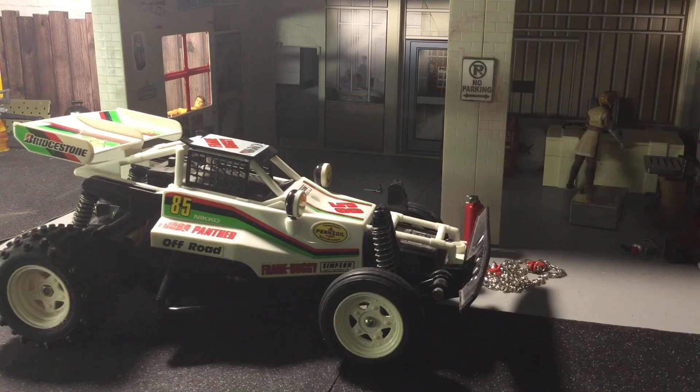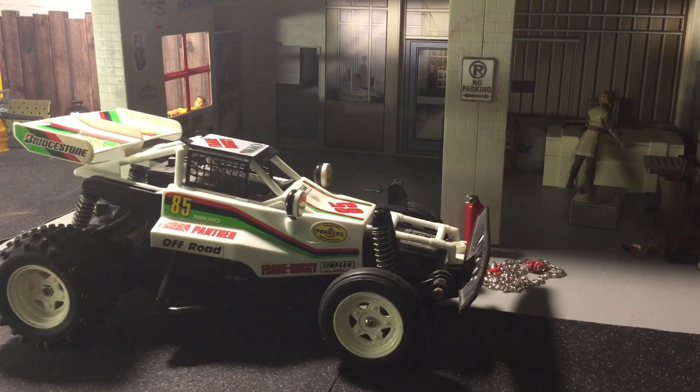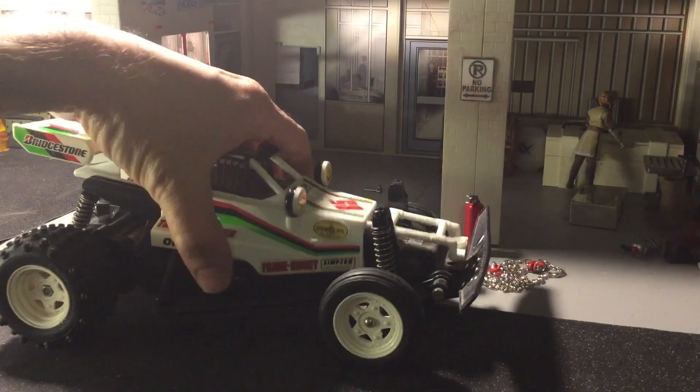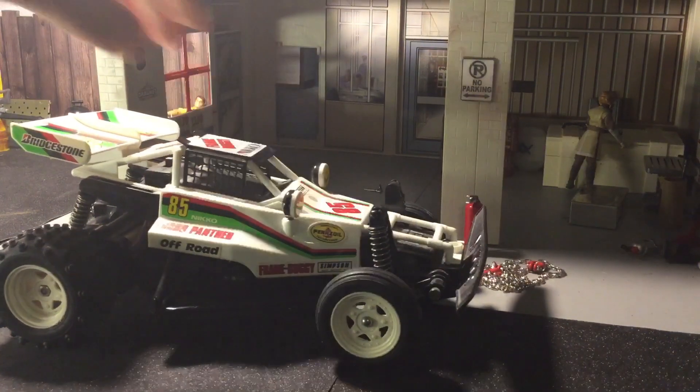It doesn't have a controller, so I'm going to have to do something to update the electronics to current year, which I'm fine with. I'll more than likely go with this guy right here - the Hobbywing 1060 quick run. I'm a big fan of these. That'll fit in there, I'm sure. But let's take a look first, because I really don't know. I only just kind of took the screws out, took the body off and just sort of took a peek.